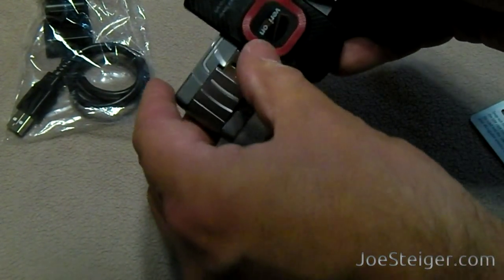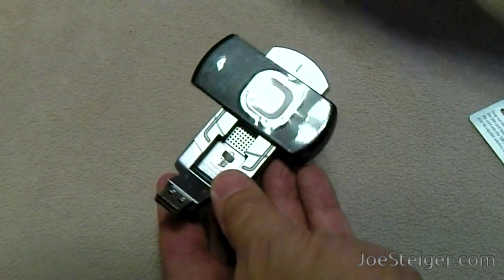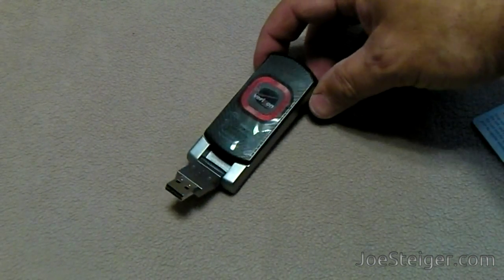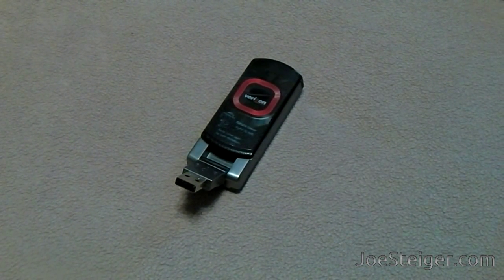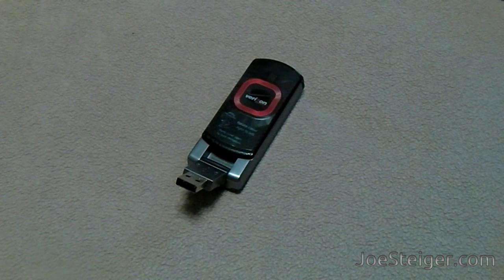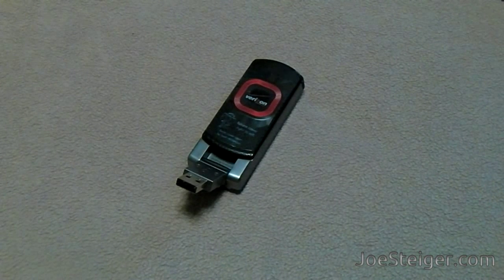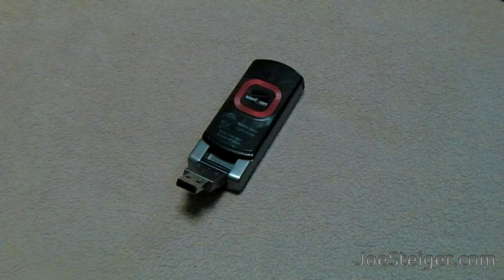The device has a swivel to reveal the USB connector. I will be testing it out here in my area — stay tuned to JoeSteiger.com to see the speeds I am able to get in my full review. Thanks again to Verizon for sending this out to me.